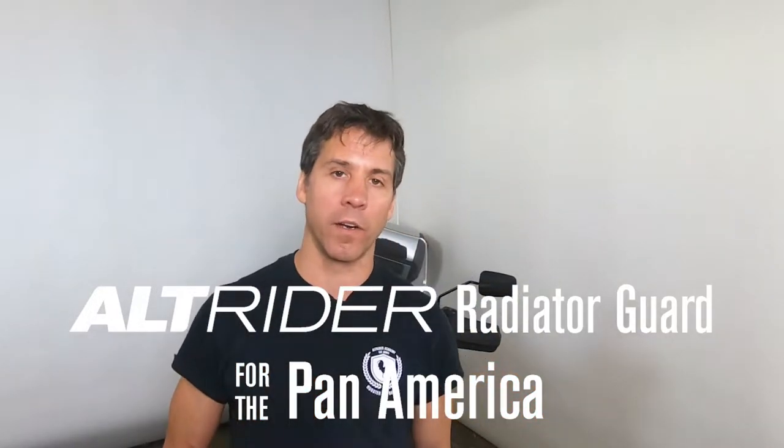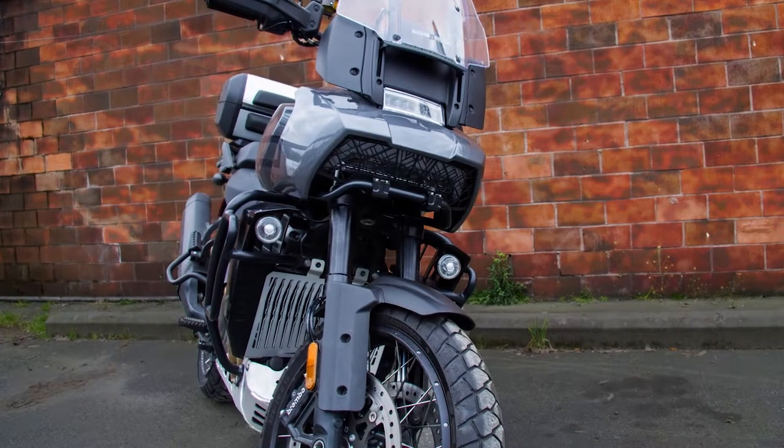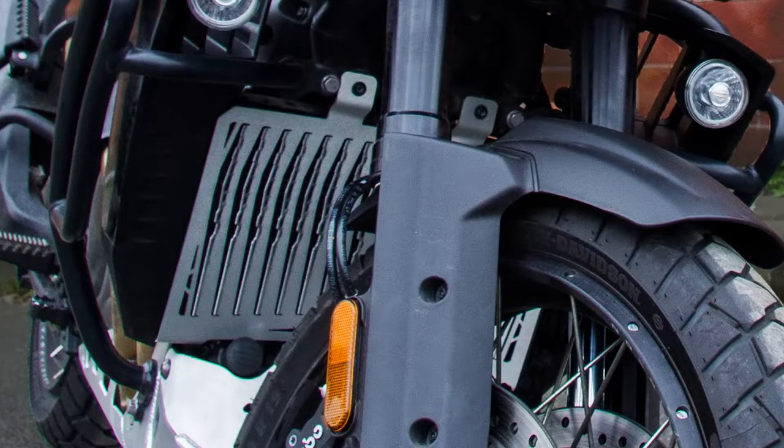Have you been unable to find a radiator guard that actually provides good air flow, great protection, and looks good for your Pan America? Hello, Jeremy from Alt Rider. Excited to show you guys the radiator guard for the Pan America.